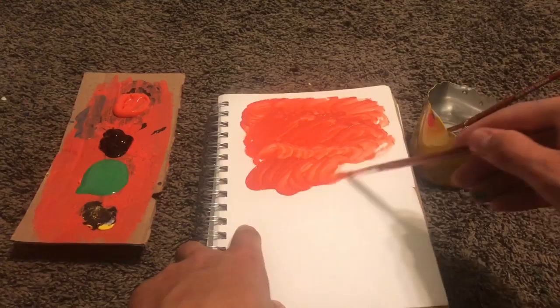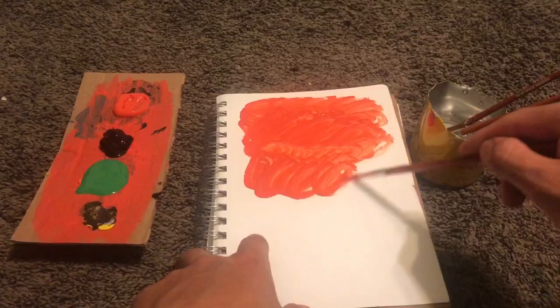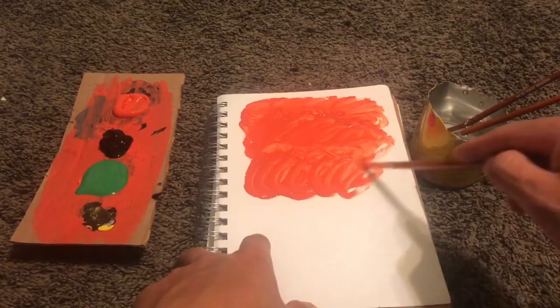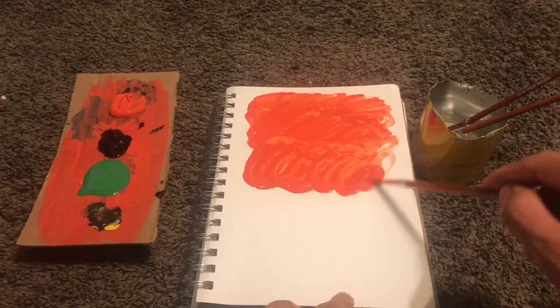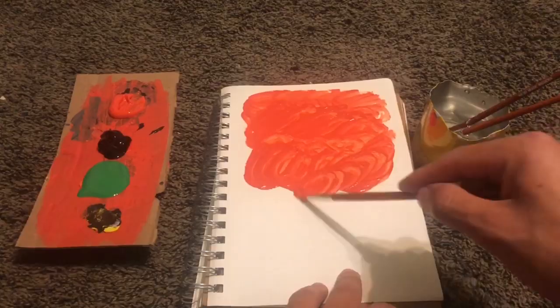I don't know what I'm painting, to be honest with you. I'm just really digging this orange. When I paint or draw or anything, I just do whatever I like — I just paint whatever I first think of. I first thought of orange, so I just want to keep on painting orange, and from there that's when I decide where I go from there.